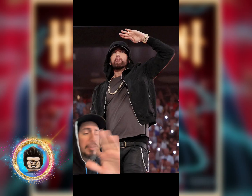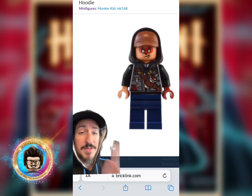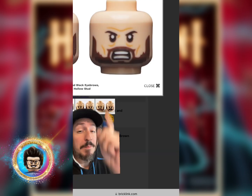Next up, we're going to make Eminem, the later years. Starting from the top, you're going to grab the hoodie and hat piece from this monkey kid. And then you're going to grab the face from Sirius Black — specifically, the backside.